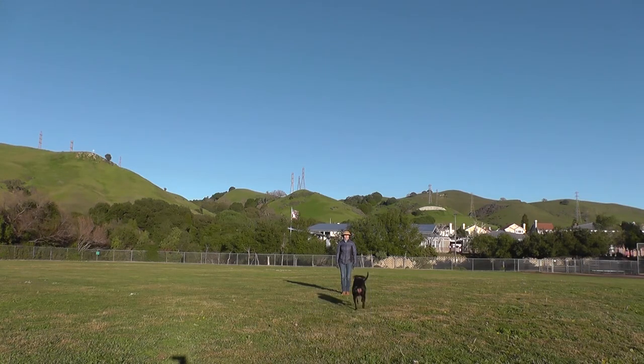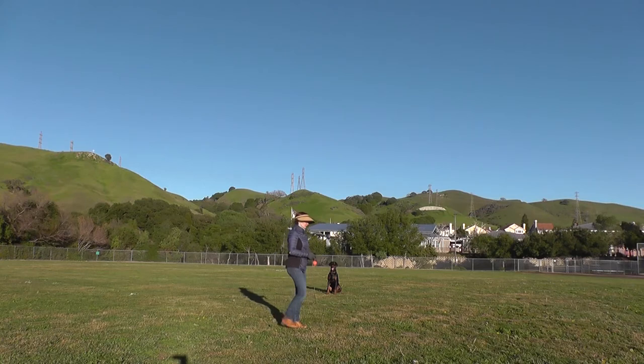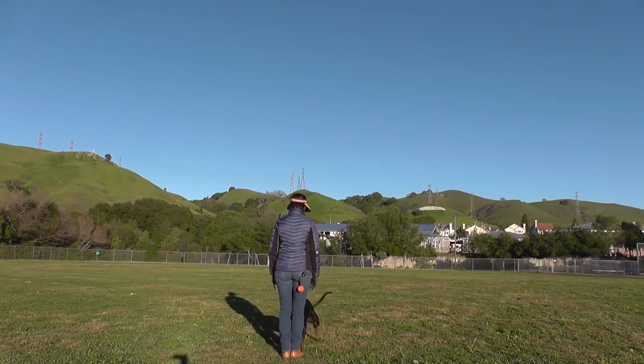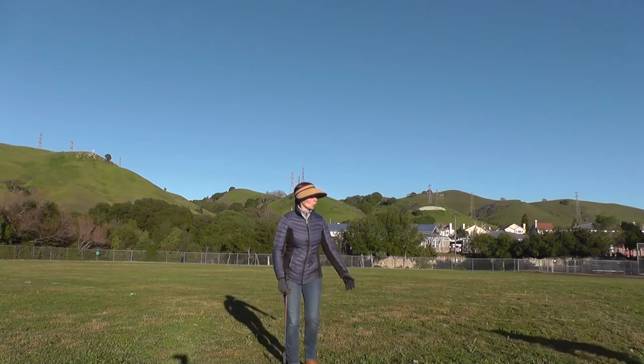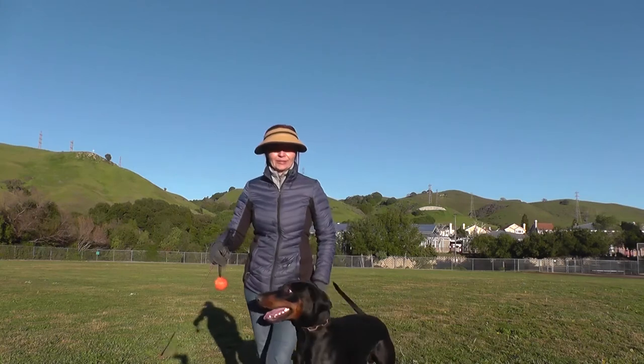Come on! Come on! Yes! Come on! Sit! Stay! Come! Sit — good! Yes! Alright! Come on! Good boy! He likes to run with the ball too.